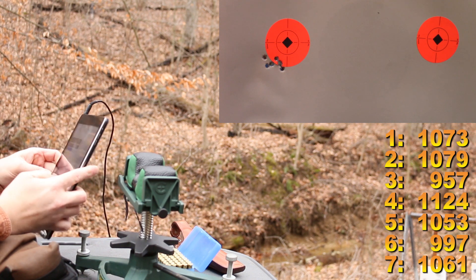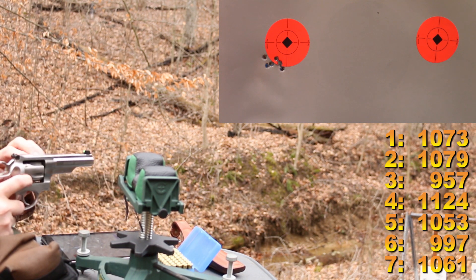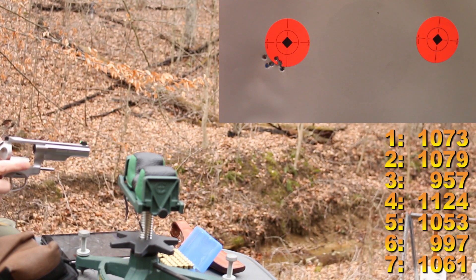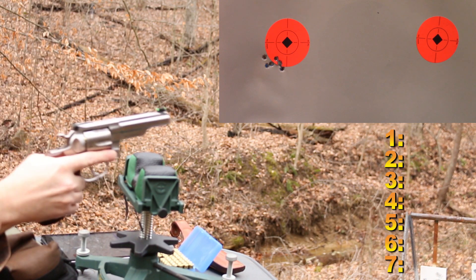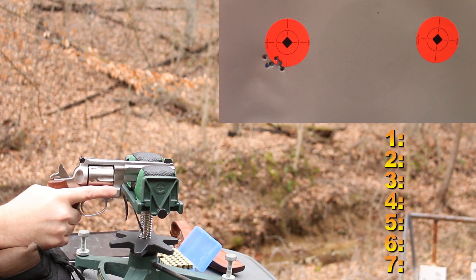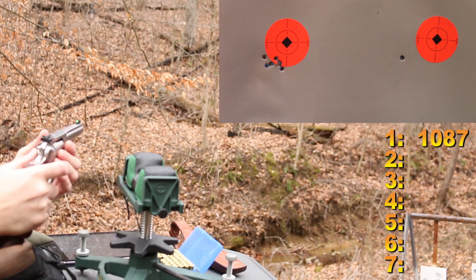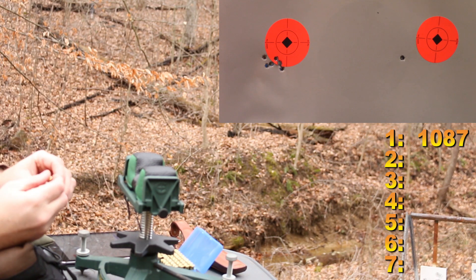Maybe this shorter barrel needs some faster powders — I don't know. I'm thinking this 15 grain load might just be freaking hot. Let's find out — let's shoot one and see if it blows our face off. Okay, that was only 1087 feet per second. Primer is definitely flatter.